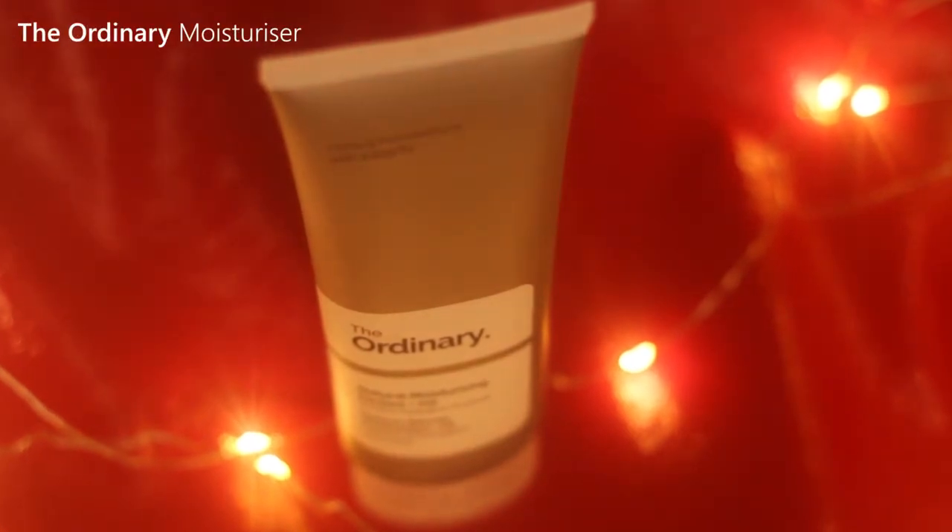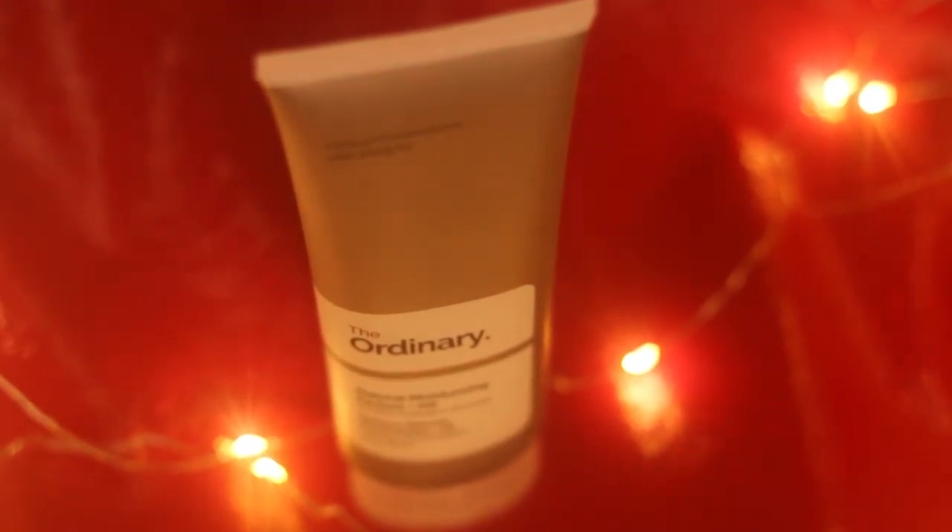So once we've got our hair up and out of the way, we're going to moisturize. Make sure you do the neck.